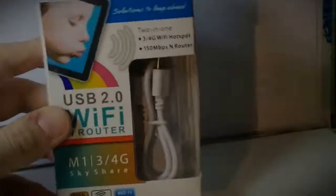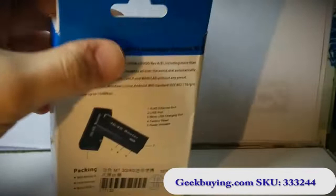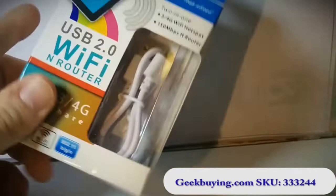Hi guys, I just wanted to show you a little gadget I bought from geekbuying.com. This is a really tiny little router, a Wi-Fi router. It's the M1 mini portable USB router Wi-Fi 3G, 4G — I don't know what they call it.